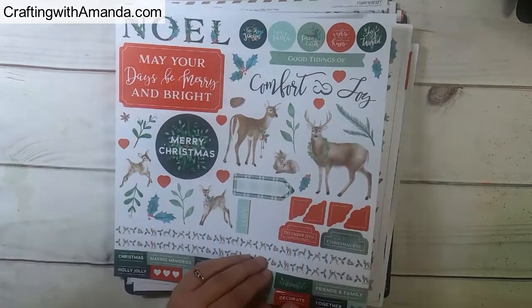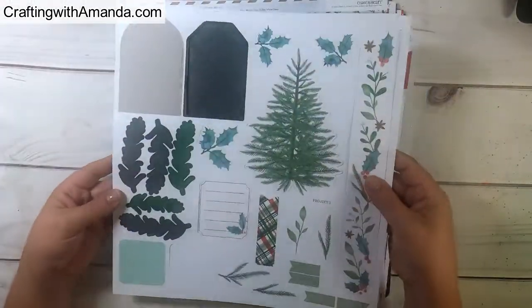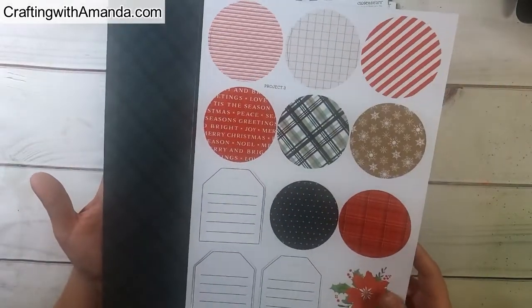The kit includes stickers like Tis the Season, Joy to the World, Peace on Earth, all the different words and the deer. These pages here are die cuts that come in the Workshop on the Go kit, and they tell you which project each one goes to.